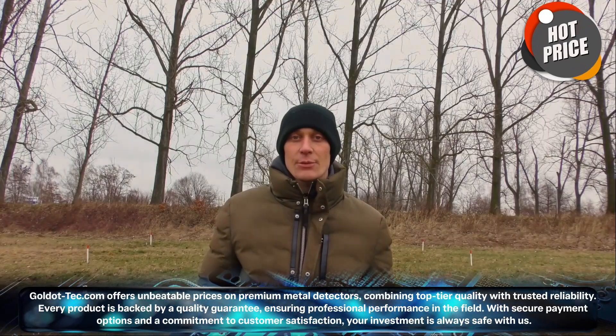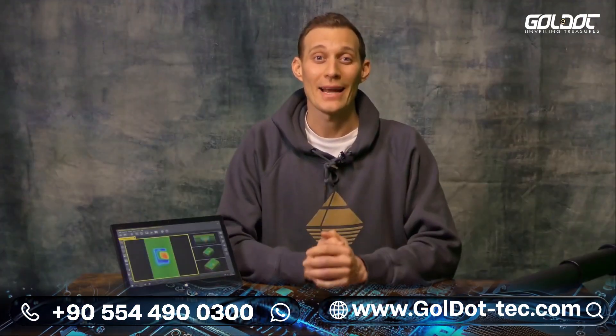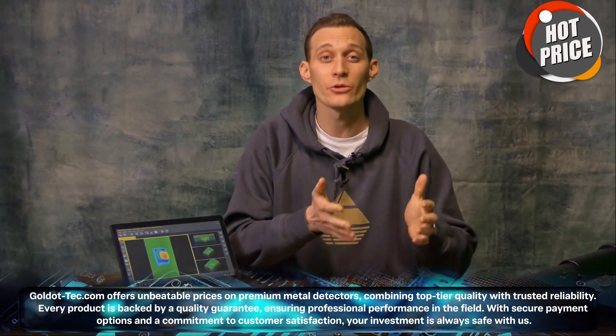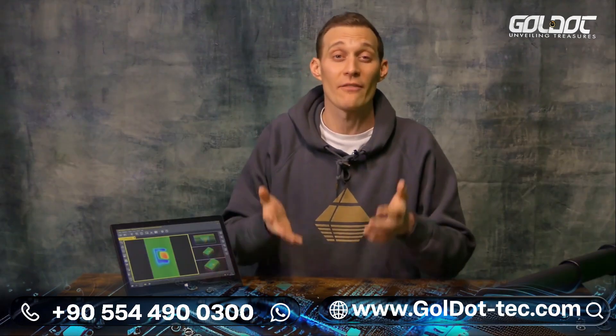After having performed all scans with our OKM Fusion Professional Plus, we will now go inside and analyze the data with our software Visualizer 3D Studio. Now we are back inside after scanning outside. The good thing is we do not need to transfer any data from the control unit to the notebook because it's already on the notebook and opened in the Visualizer 3D Studio software. If you would like to have more information on how to conduct a detailed analysis in Visualizer 3D, please have a look into the documentation and all videos.